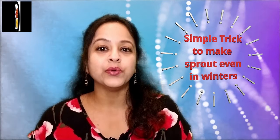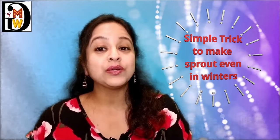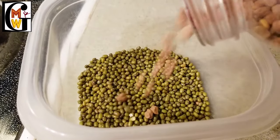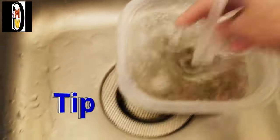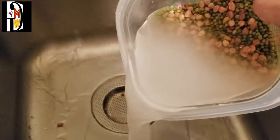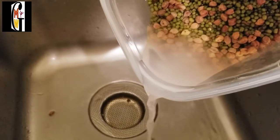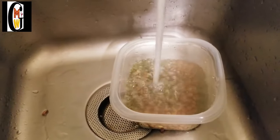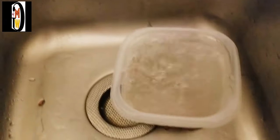No matter if it is cold or hot weather, you can easily make it at home with just simple tricks — it is absolutely full of proteins and complex carbohydrates. First, wash the whole moong dal lentil and black gram or kala chana 2-3 times to remove all dirt, then soak overnight. Make sure you take 2-3 times the amount of water for soaking, as these lentils will swell up overnight. If there is less water, they will not soak properly and unsoaked lentils will not convert into sprouts.